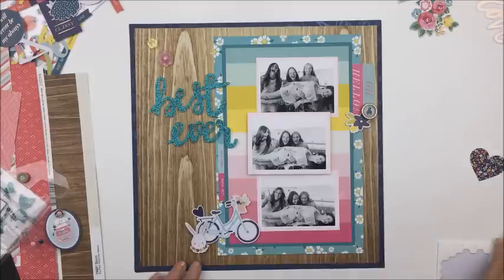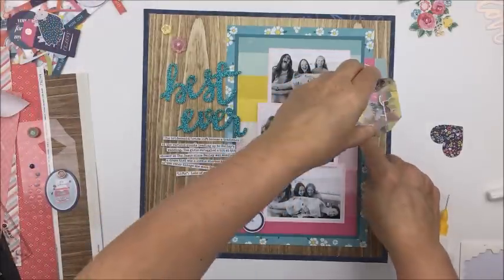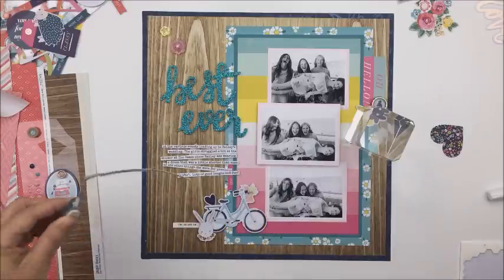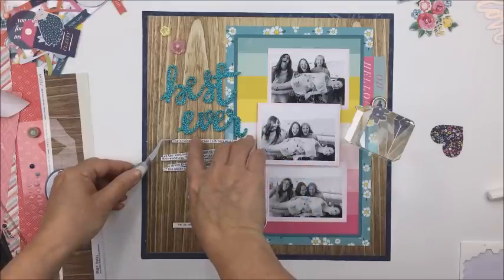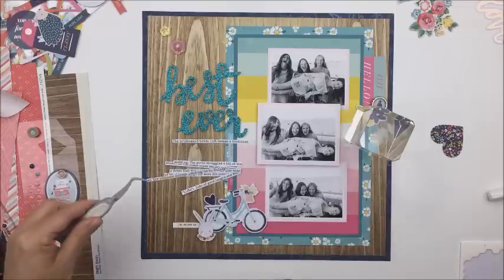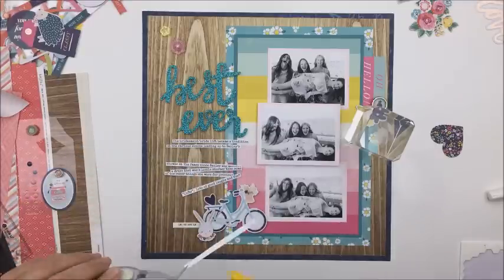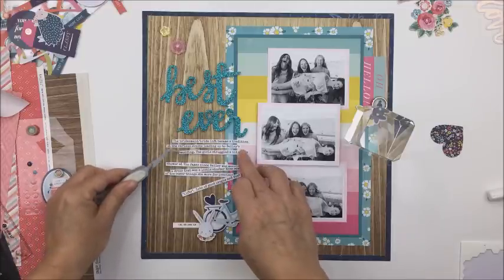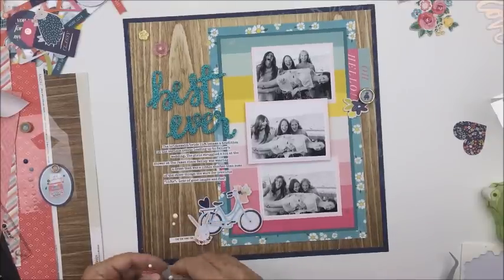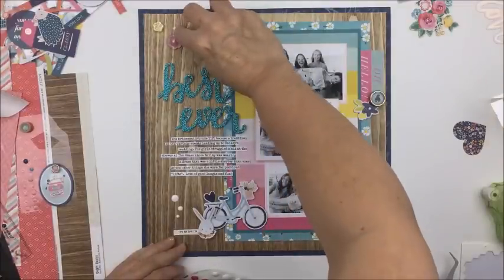I'm taking a couple of little buttons from the kit and using those to embellish above my title piece. Then I went to my computer and typed out the journaling for the layout, and just took my scissors and roughly cut those into strips — they don't have to be cut perfectly straight, I'm okay with that. I'm using my fine line bottle with liquid adhesive to stick those down, using my tweezers — I find them super helpful for this process since I don't have much for fingernails. That's basically it for this layout. I'm taking a few little enamel dots and putting those in a few spots where I have clusters. I like the white — it just pops up off that wood grain — and that's going to be it.